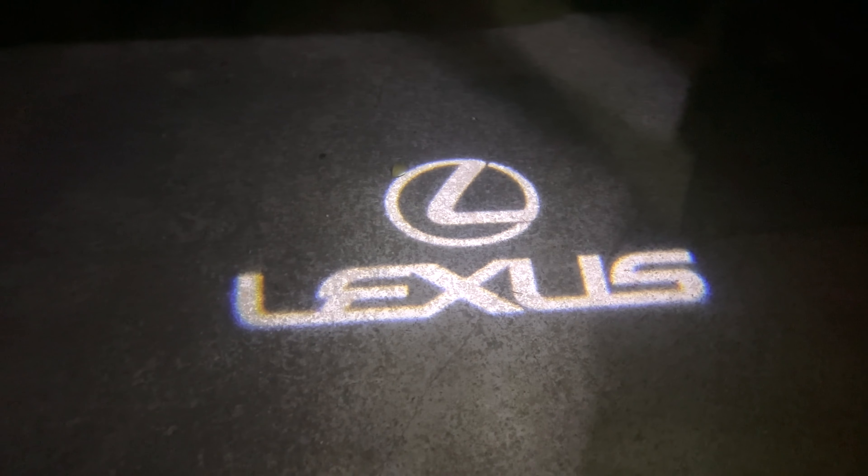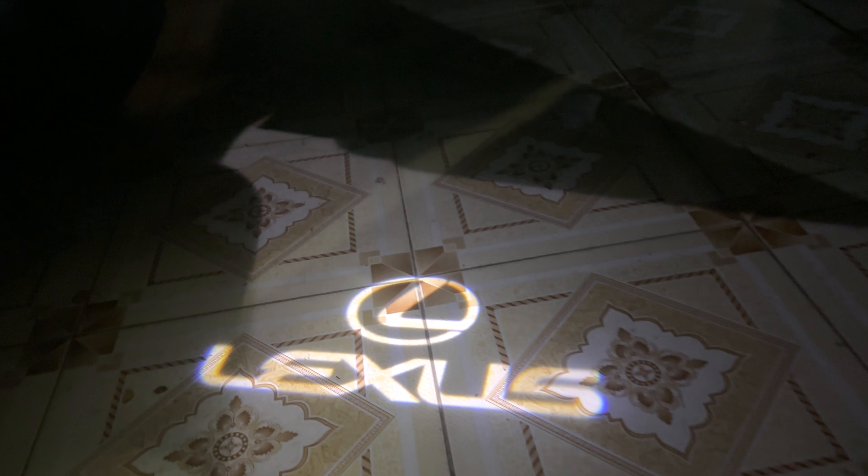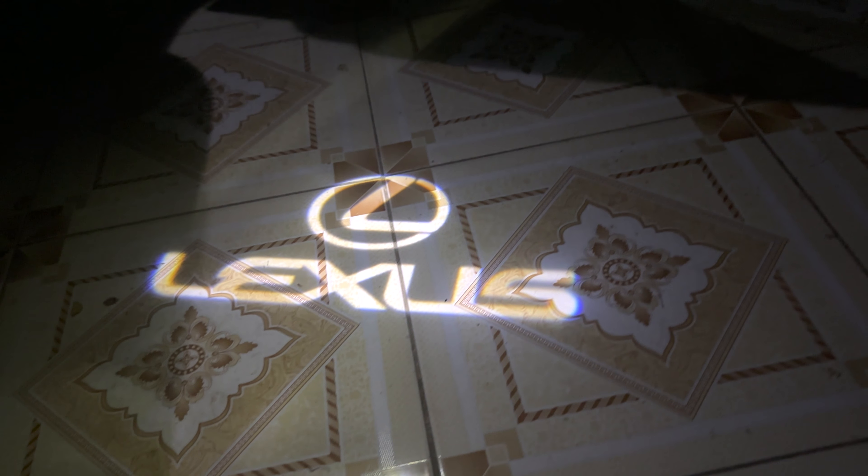Let's go to the right door. You can see the logo projected onto the ground there — it's clear, it's bright, and it looks awesome.